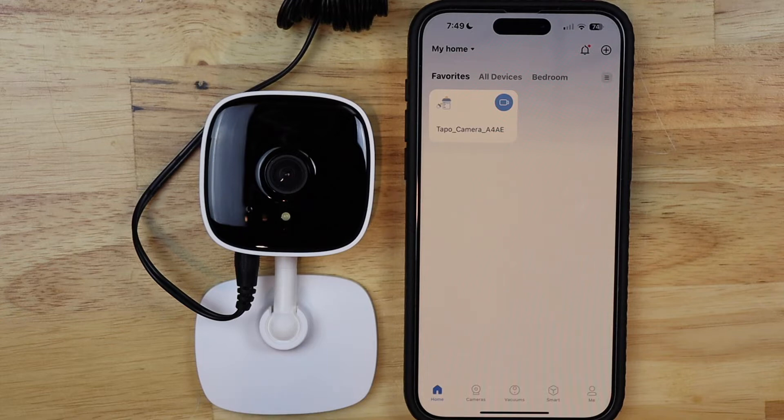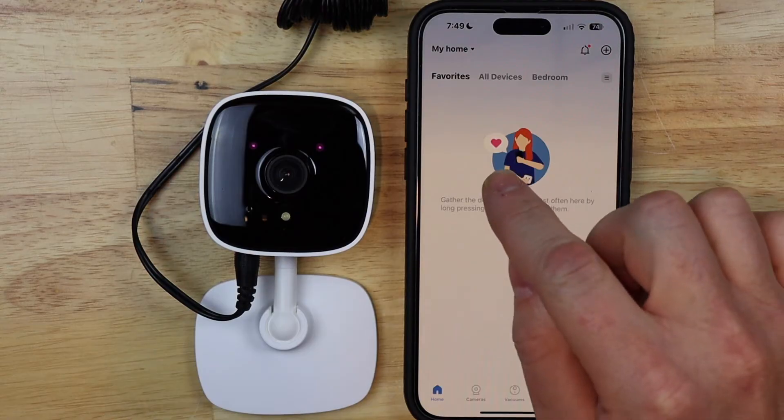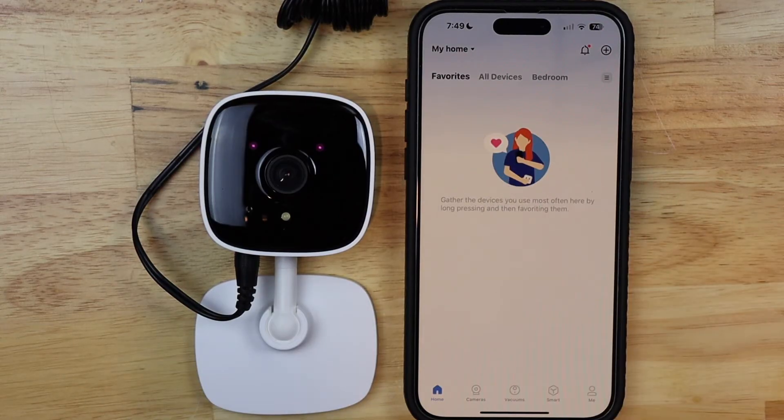Reset successful. Rebooting camera. You can see that it has now removed it from our account.